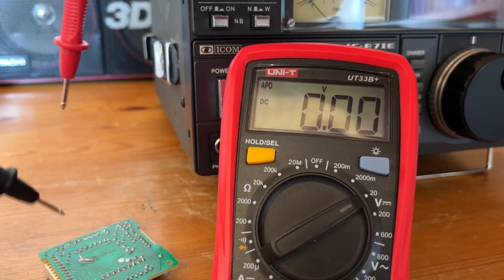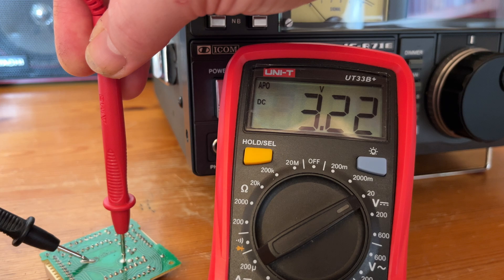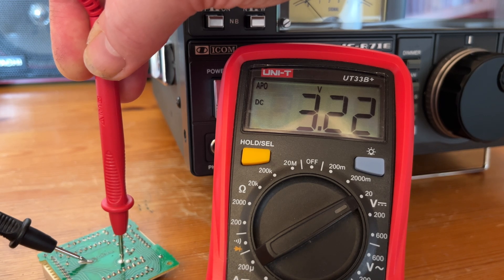Let's measure the board and see what the battery is. It reads 3.22 volts — that's really, really good for the age of the board. But still, I'm happy I've replaced it with this new modification.